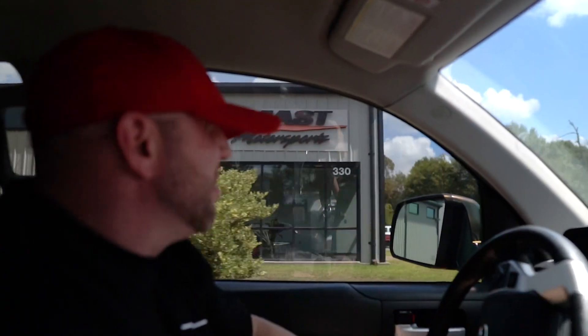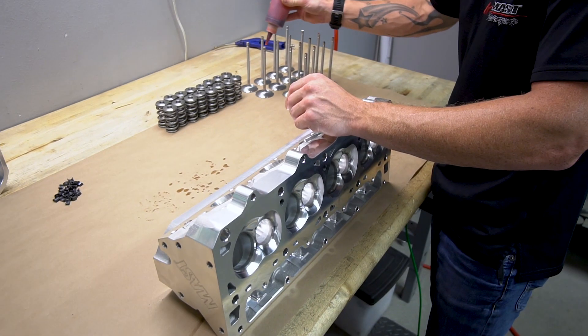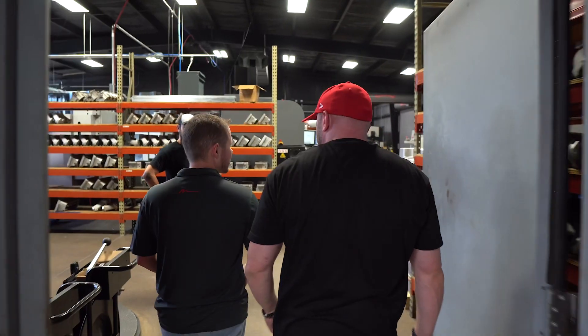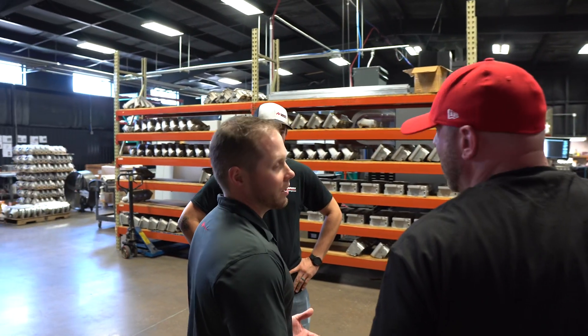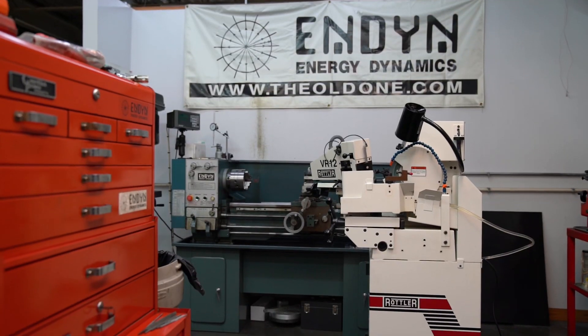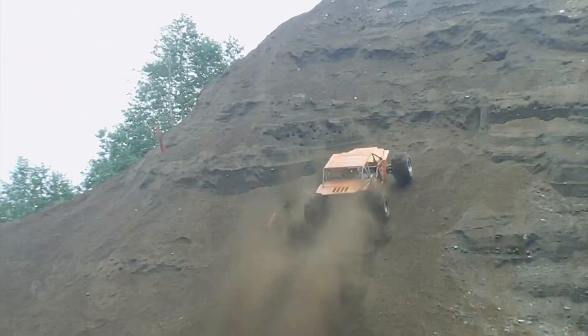We recently visited Mast Motorsports in Nacogdoches, Texas to pick up our LS3 black label heads for our upcoming build. We received a great shop tour from several members of the Mast Motorsports team. We also had the opportunity to sit down with Horace Mast, the owner of Mast Motorsports, and talk about the history, current state of the business, as well as the recent merger with Indyne. Hang on as we go on this wild ride with Mast Motorsports.